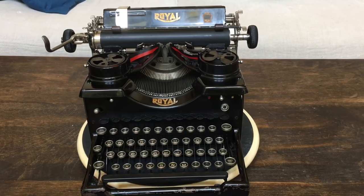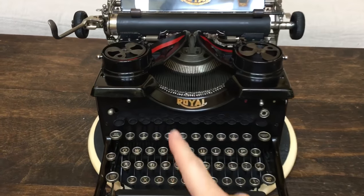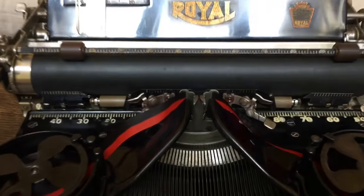On the ribbon color selector you have red, black, and stencil. It won't let you go to stencil unless you simultaneously push a safety lever. I had no idea why they'd require that, but let's try it and see what happens. Well, I guess now we know why they have the safety latch on the ribbon color selector — so be careful. We'll come back to these levers in a few minutes.